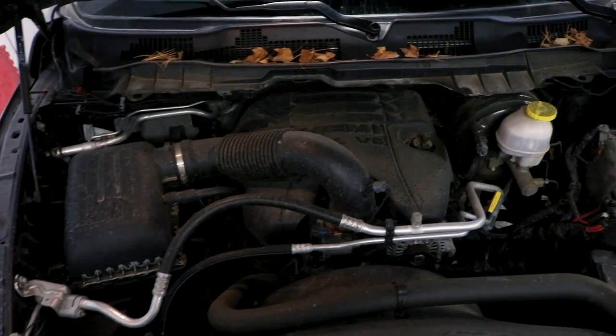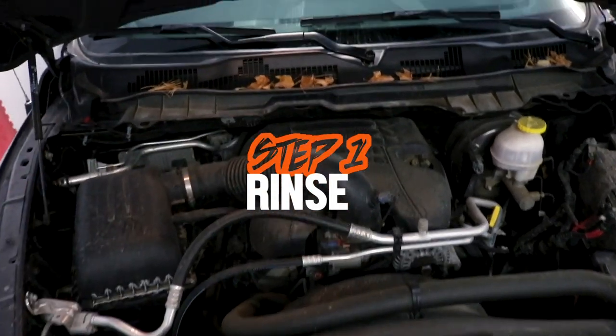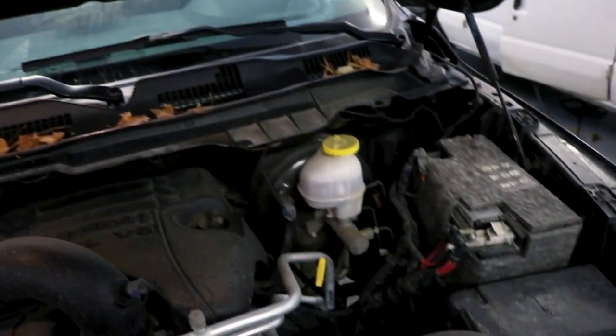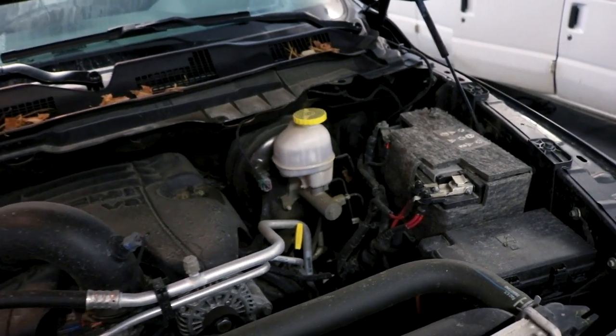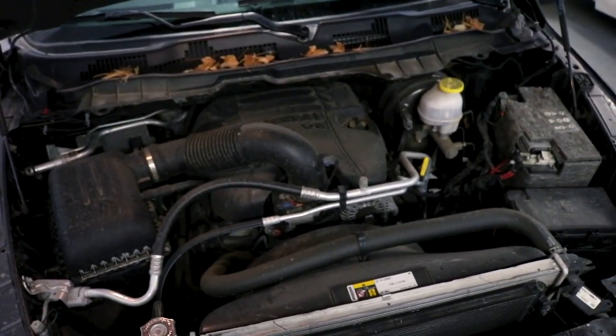We'll take one last look at this dirty engine bay before we get started because step number one is going to be to rinse, but before we do that I just want to vacuum these leaves out of the top here and then vacuum this battery cover. For some reason the battery in this truck is wearing a jacket and I don't really want to get that soaked, so I'm going to hit it with the vacuum real quick and then we'll move on to rinsing the engine with water.